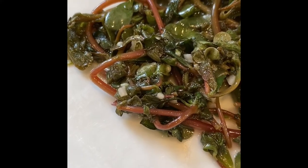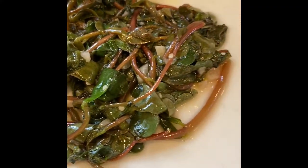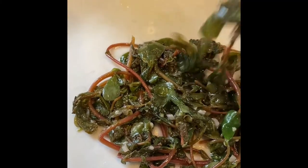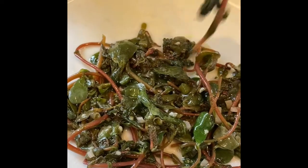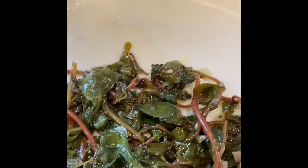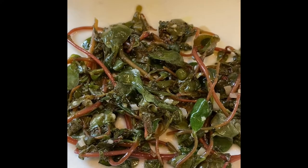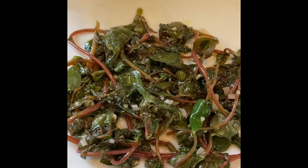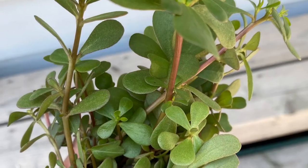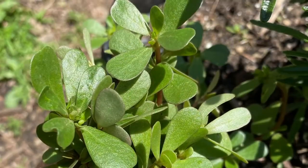What do you think? Do you think this so-called weed looks delicious? I think it does, and I'm willing to try it. When I tasted it, it was delicious — it really reminded me of eating sautéed kale or spinach. And I know this is highly nutritious.